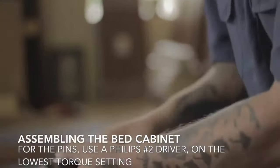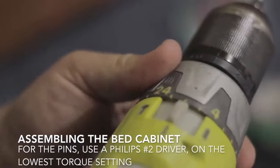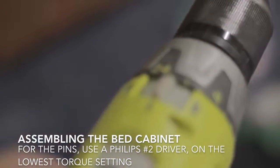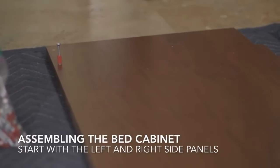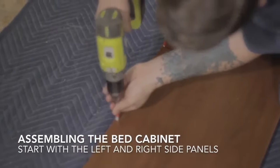Here we jump ahead to step three: preparing the bed cabinet for assembly. You want to get your driver ready and put those pins in. The pins you received may not have the red rounds on them.